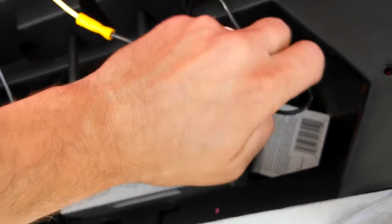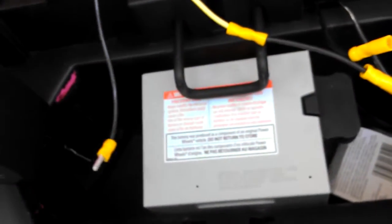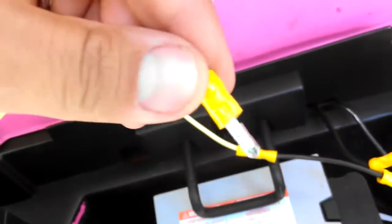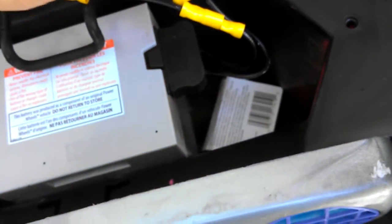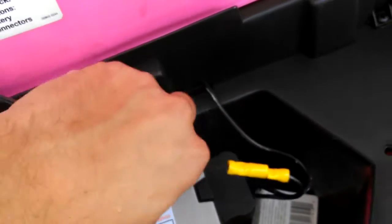Okay, snap that on there. Once that's done, I go from the negative from the battery — disconnect — to a male snap connector. That goes right to the vehicle. So now what I'm doing is I have two 12-volt batteries in a series.